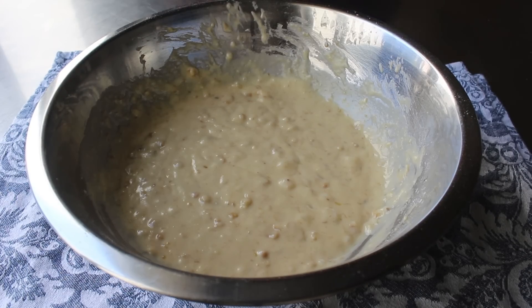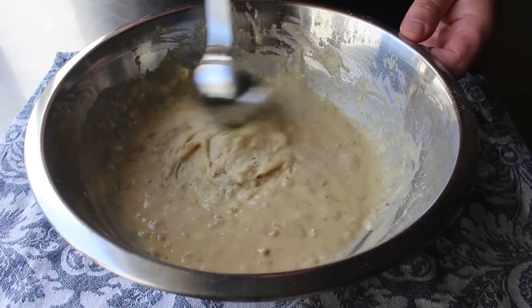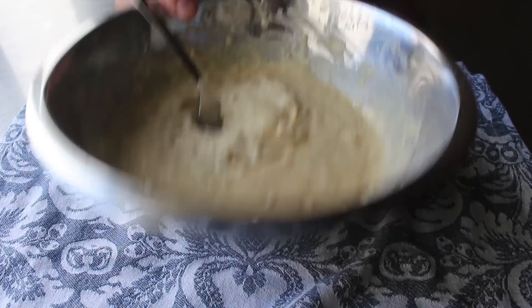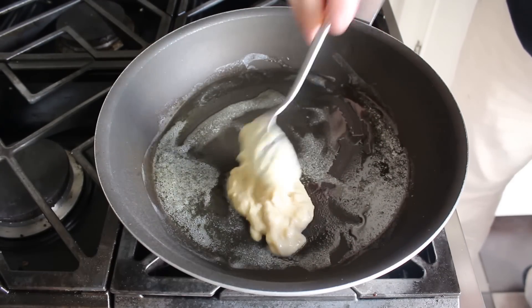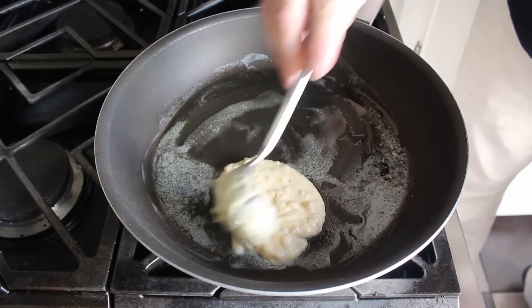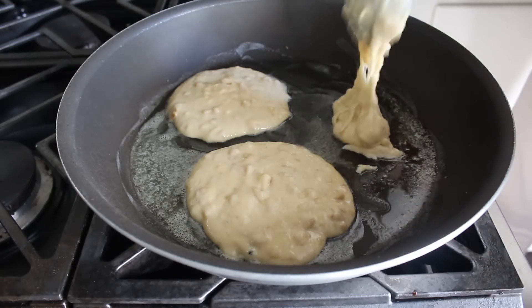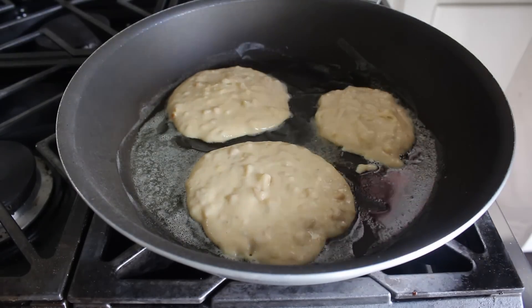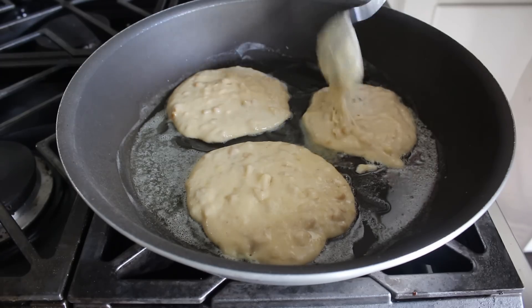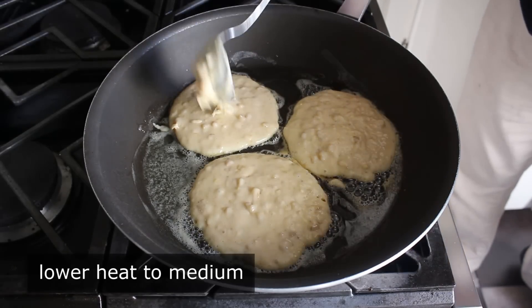About 10 minutes later, my batter looked ready to go. We can head to the stove, where I have a generously buttered pan set over medium-high heat. I'm going to transfer in enough batter to make three pancakes. This one-banana-sized recipe will probably make about six pancakes this size, though your results may vary. I transferred in about half my batter, then reduced the heat to medium and cooked that first side for about three minutes or so before flipping.